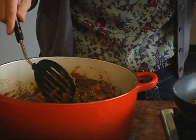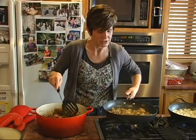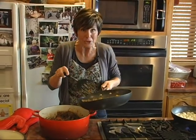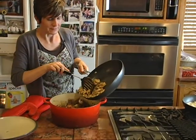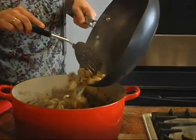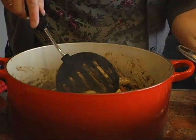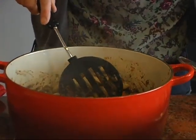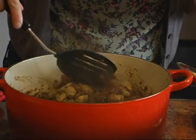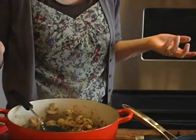Now I'm just going to add these mushrooms and the onions to this dish and we'll finish it up. In go my mushrooms. Traditionally, this is served over a boiled or steamed potato, or you can do it with buttered noodles or even rice.